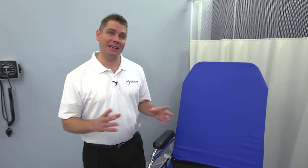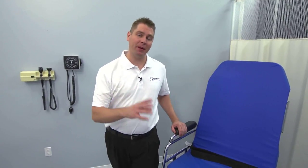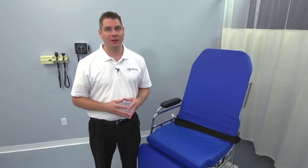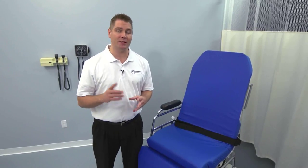We hope this overview has helped you understand just how safe and easy it is to use the TMM4, as well as how it can make patient handling safer, more comfortable, and more efficient. We'd like to thank you for watching. For more information, questions, or service, give us a call or visit us on the web at www.transmotionmedical.com.